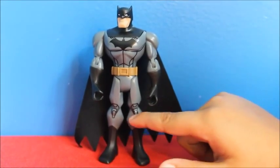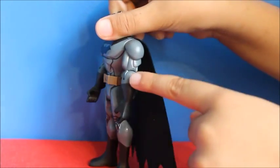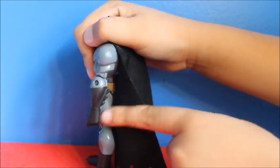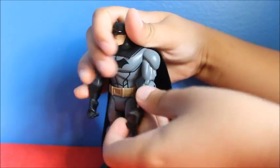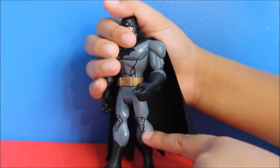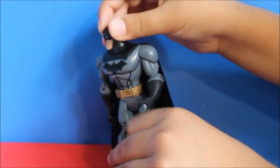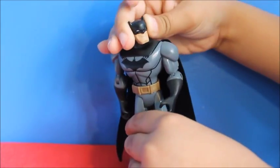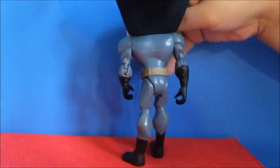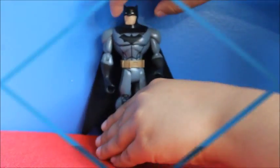This is Batman. He has these knee pads. His elbow rotates. He has some muscles here, and there are the spikes. It's the same thing with his knee — it does not bend. His head rotates, which is nice. This is his cape; it is all black. His utility belt is brownish gray. That was Batman.